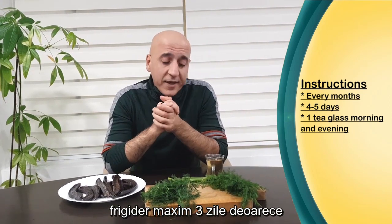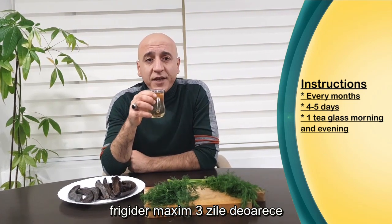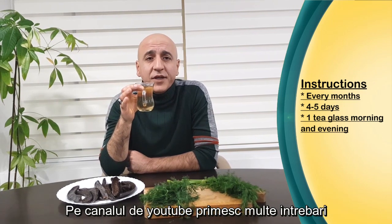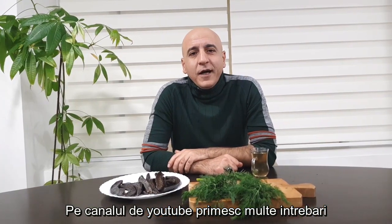You can keep it in the fridge for up to three days. Every morning and evening, drink it using a small tea glass as you see here. Do this at the beginning of every month.